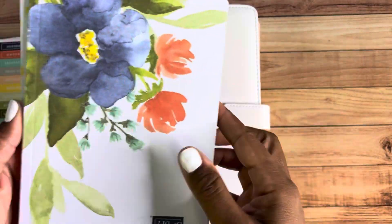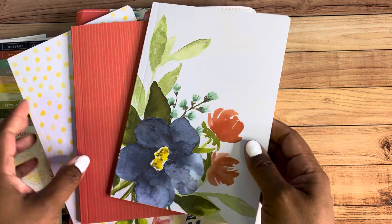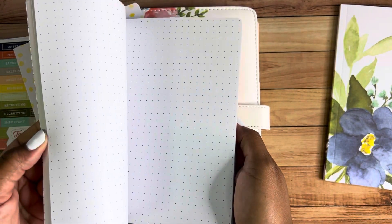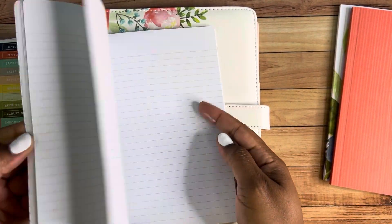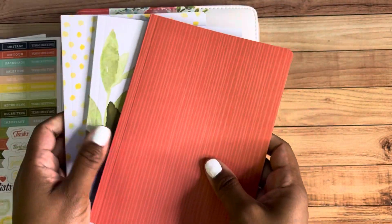You also get these three notebooks, and again here's that beautiful motif — the color scheme is just on point. One is completely blank, so if you're somebody who likes to bullet journal or sketch or draw, this would be perfect for you. Then there's one that has dots, and then one that's lined. I really love these — I think they're so great.